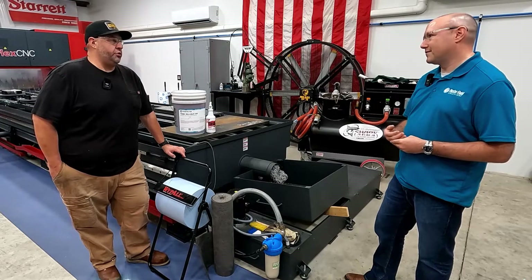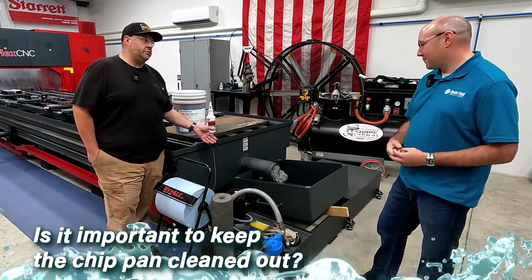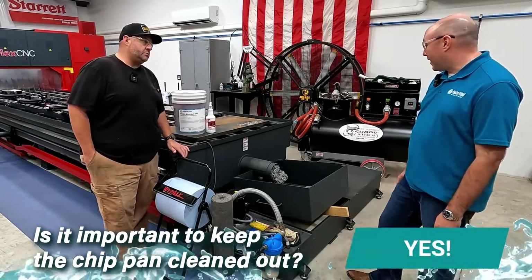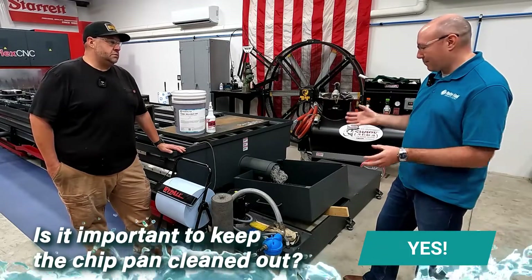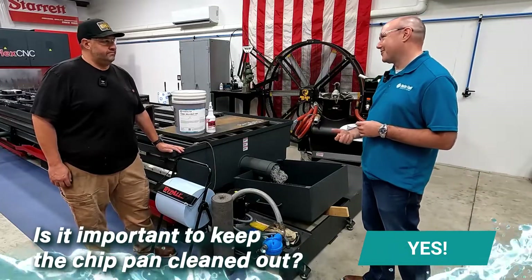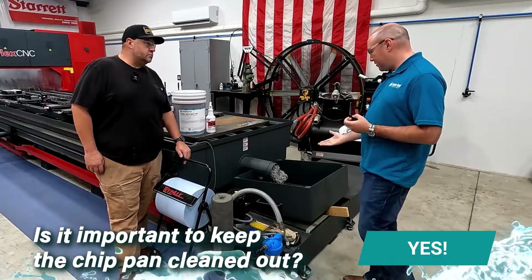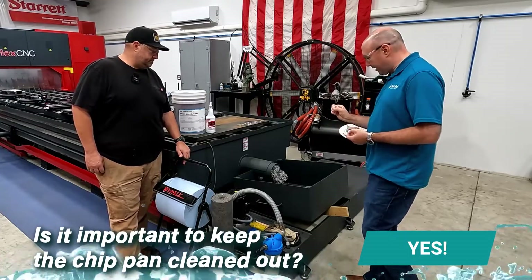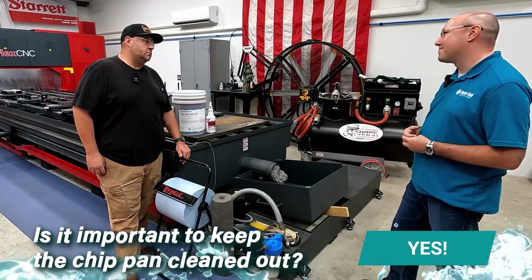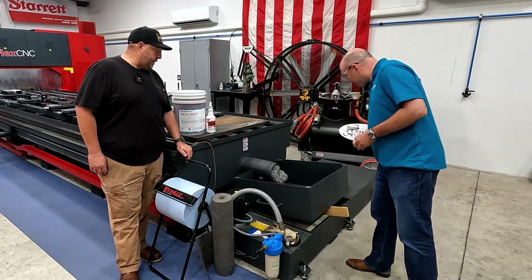Is it important to keep the chip pan cleaned out and make sure it's clean as well? Yeah, especially if you have some real fine chips that kind of build up in corners — coolant splashes on there, it might sit for a while and not drain all the way through, which can create some contamination. In this case, you have a chip bin there where the chips from the conveyor empty out, and there are real tiny holes in there. So keeping that clean will allow the coolant to flow through and get to your pump. We'll get in there and make sure we keep that cleaned out on a regular basis.